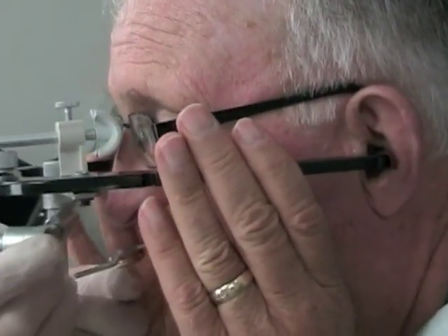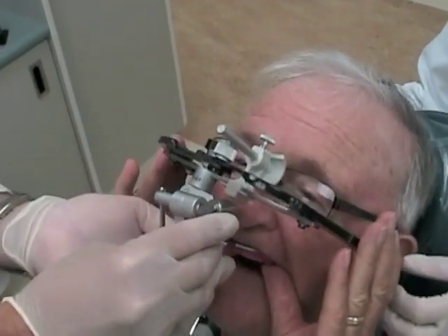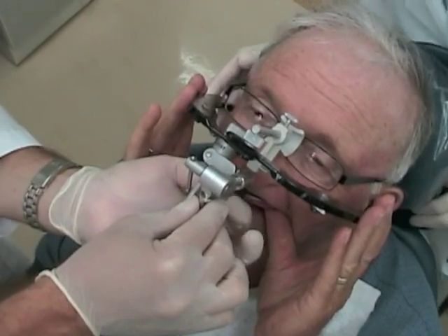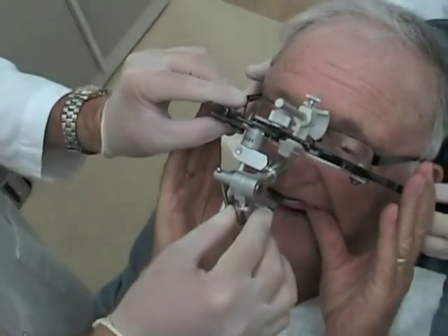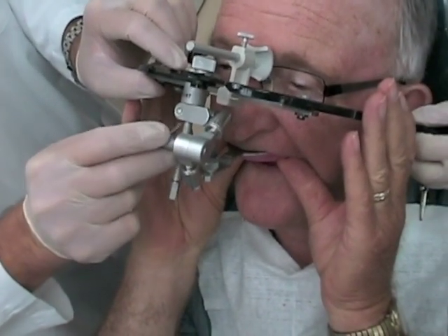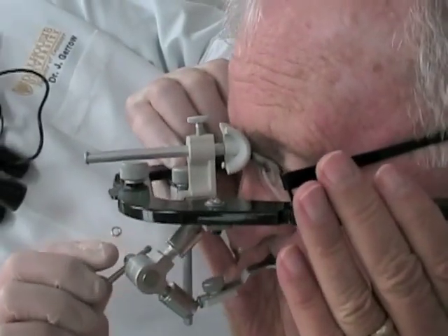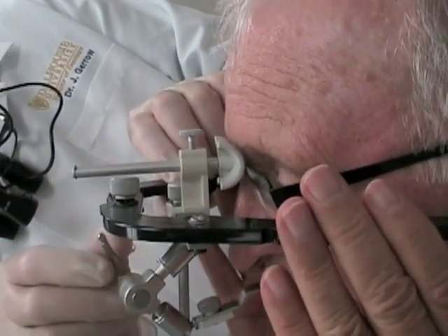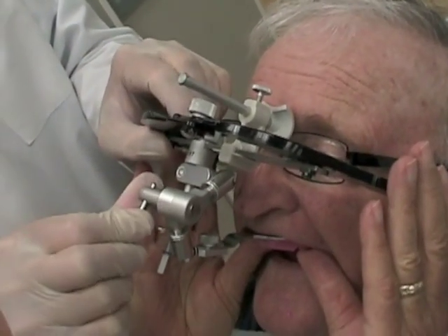Have the patient support the face bow with their fingers on the side and make sure that you can tighten the quick toggle assembly to the bite fork — make sure that's secure. Make sure everything is oriented properly, then use the single toggle bar at the anterior portion of the face bow to tighten. As you do this, use your other hand to help support and prevent torquing of the face bow on the patient's face.